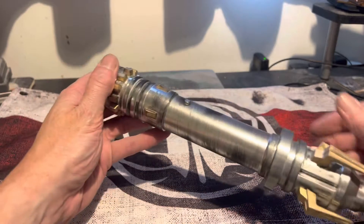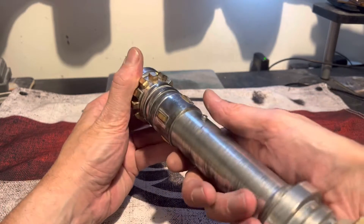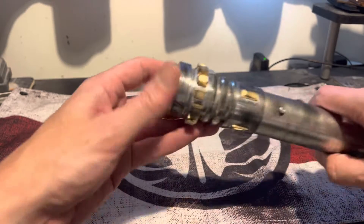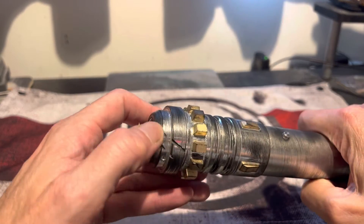Done a bit of weathering on it. The scorch marks are sort of where it would imitate where your hand would be. Got some battle damage as well.